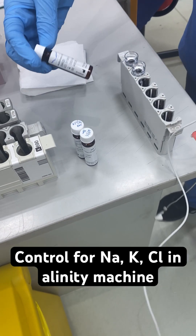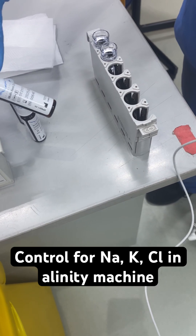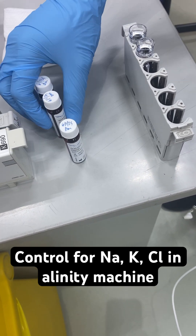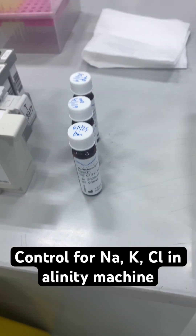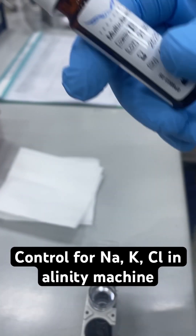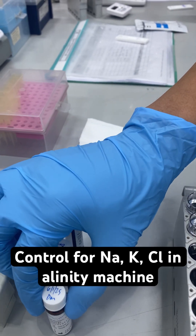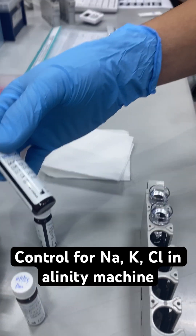Today we are going to run control for sodium, potassium, chloride, and creatinine. For these four tests, we use multi-chem control from TechnoPath. We have three levels, but today we are going to use level 2 and 3.